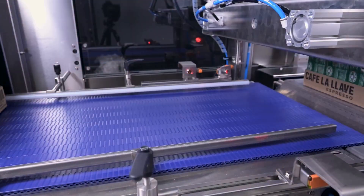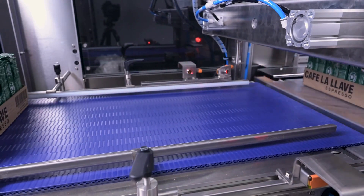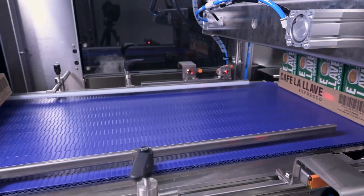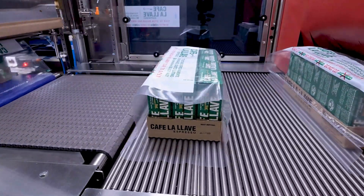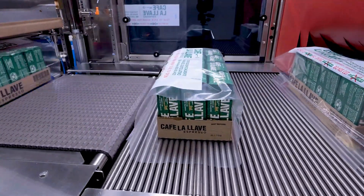As trays move through the machine, the upper film feed dispenses print-registered film on top, and the lower film feed supplies clear film underneath. The built-in film perforation unit adds tiny perforations to the printed film, making it easier for customers to open the bundle.